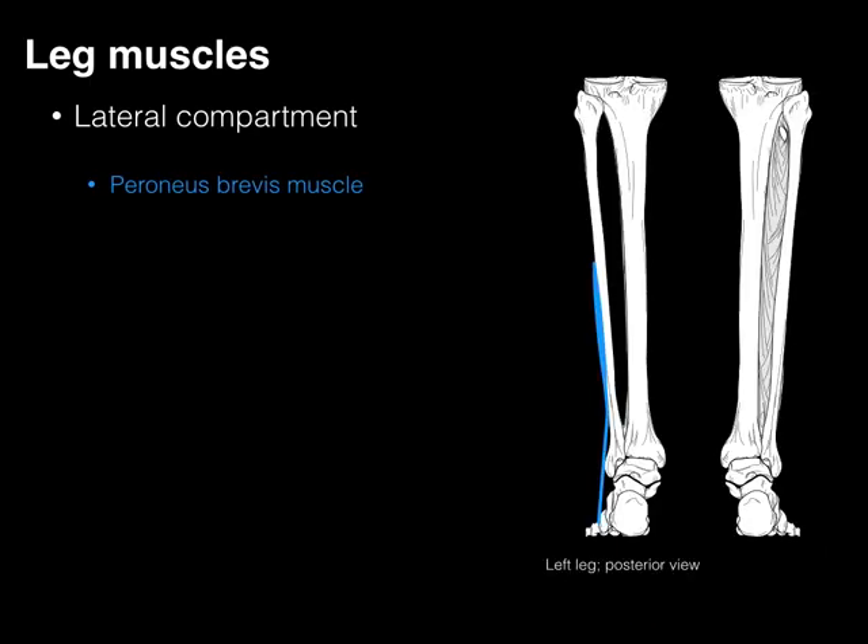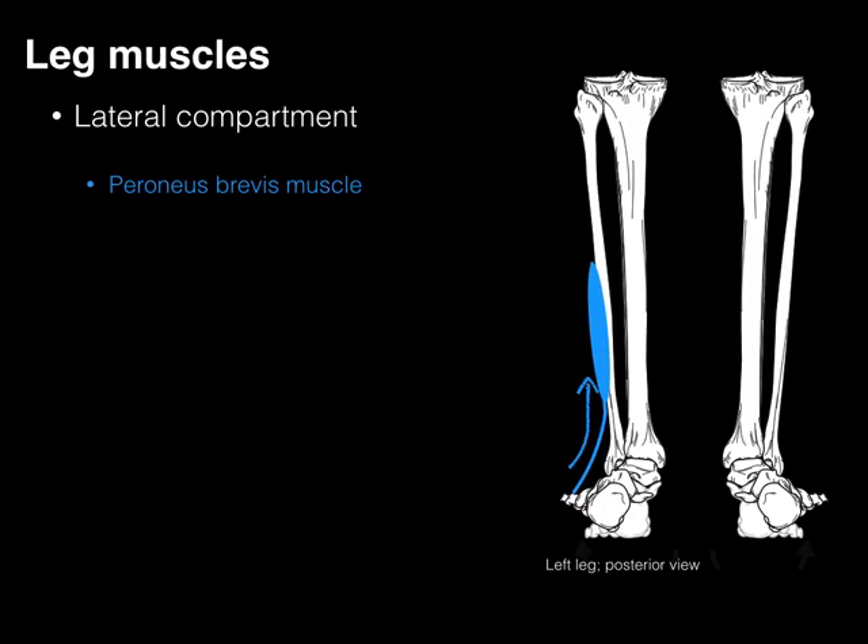Looking at the left leg in a posterior view as well, when this muscle contracts, it lifts that lateral part of the foot up, which is also considered eversion.